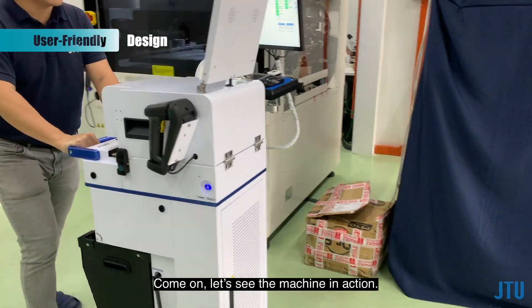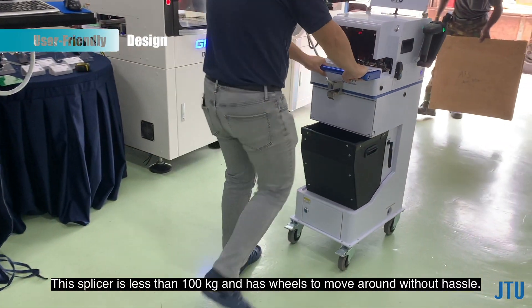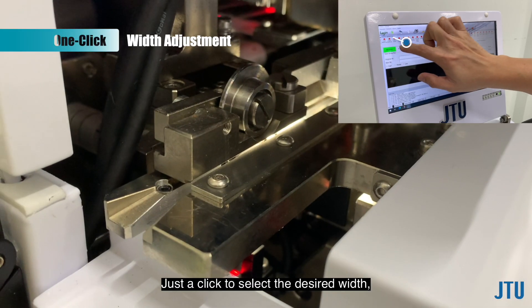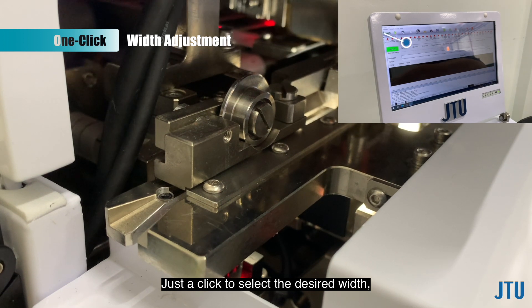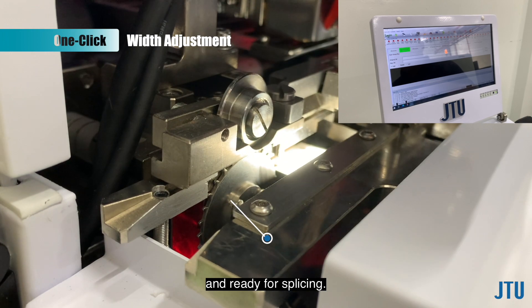Let's see the machine in action. This splicer is less than 100kg and has wheels to move around without hassle. Just a click to select the desired width — the width will be adjusted automatically to the set tape width and ready for splicing.